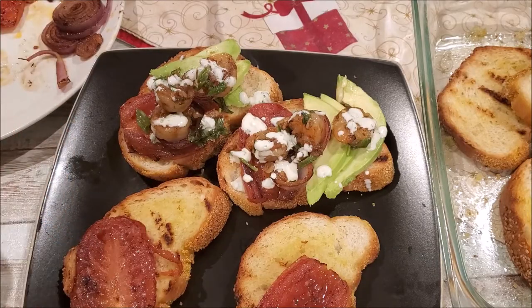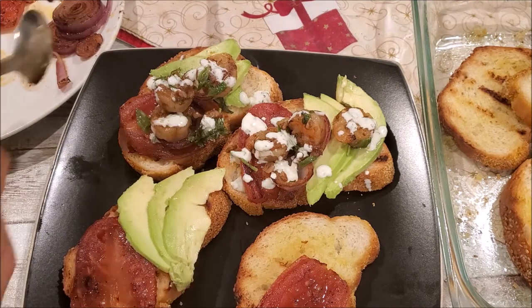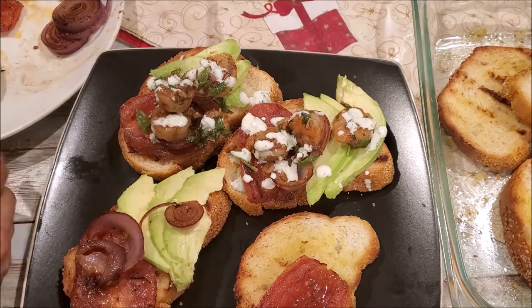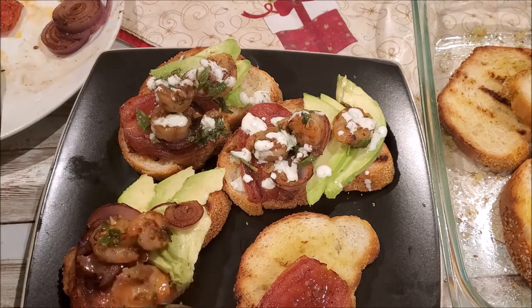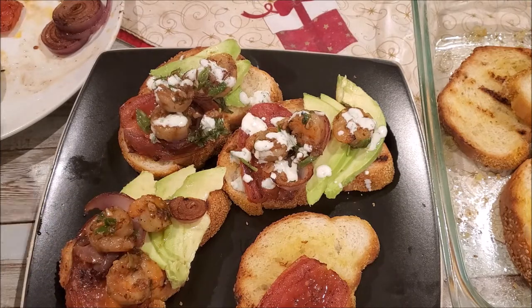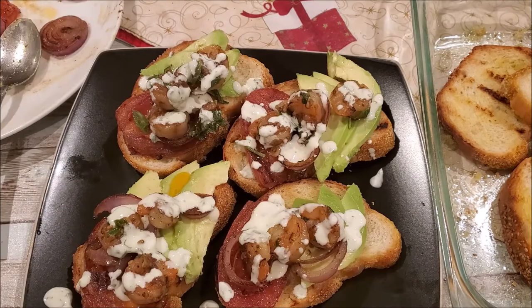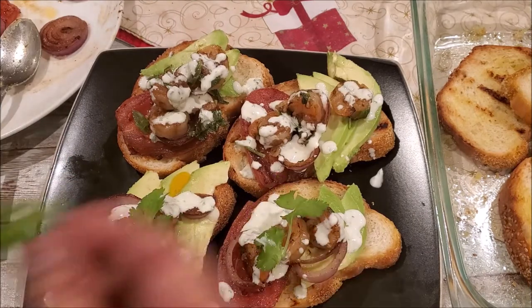On the grilled bread, add a slice of tomato, some fresh avocado, grilled onions, three to four shrimp, and our freshly made dressing. Garnish with cilantro and it's ready to serve.